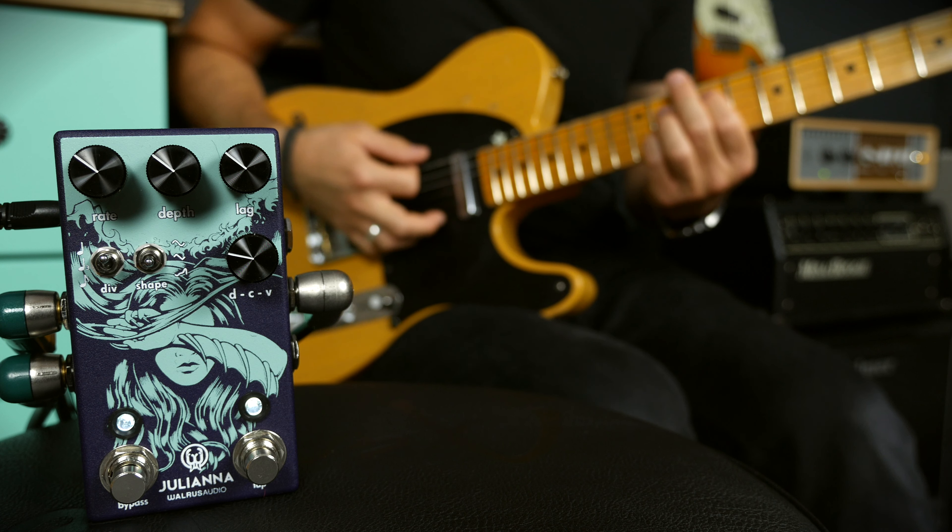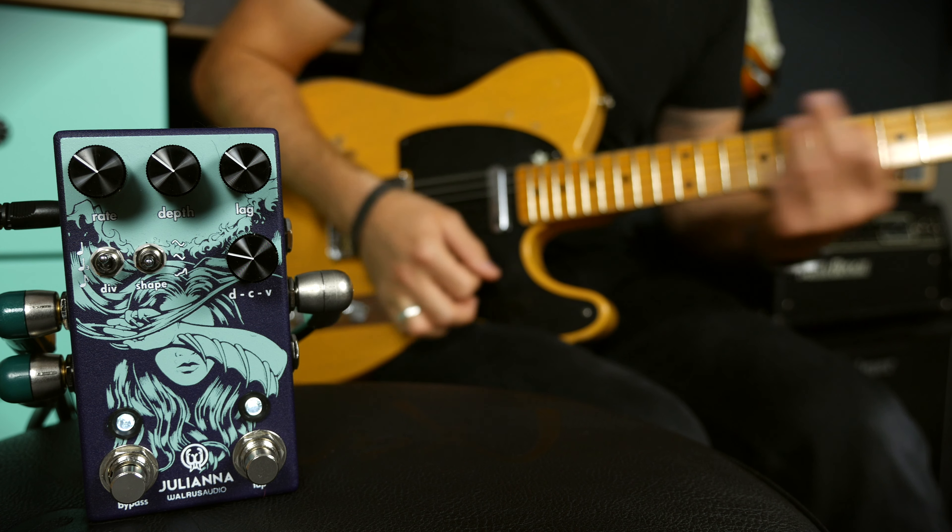Hey guys, the name is Chris Barocchi, welcome to Gear Corner. Today we're checking out the brand new and really promising Juliana from Waris Audio.